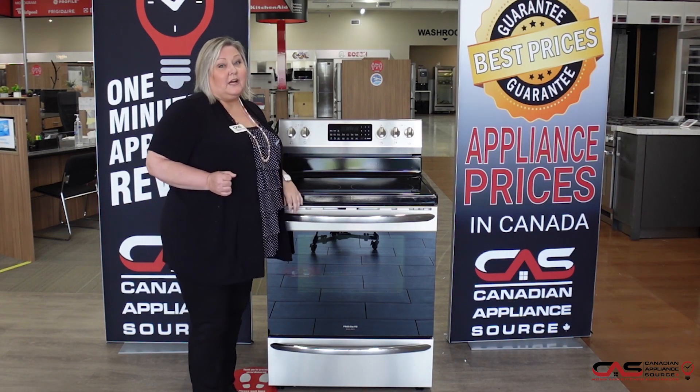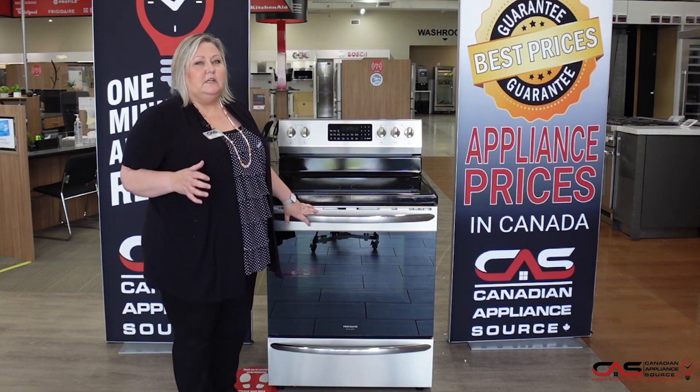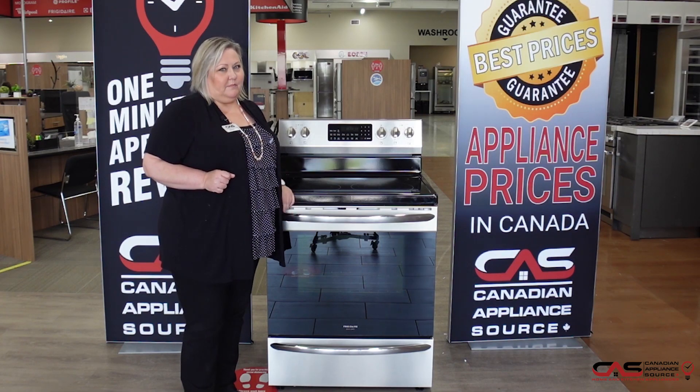It has air fry as well. So you have that air fry function, which allows you to bring that temperature up to a point where it makes that crispy exterior and you don't have that air fryer on your countertop taking up valuable space.